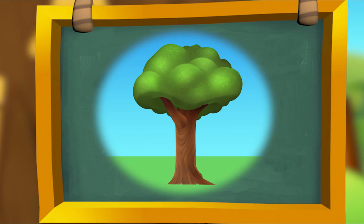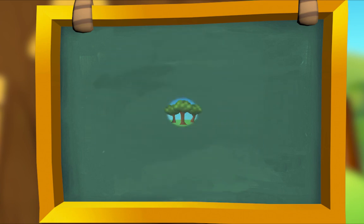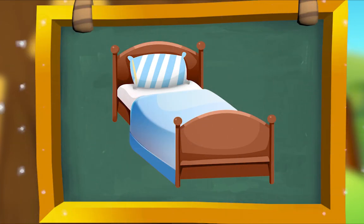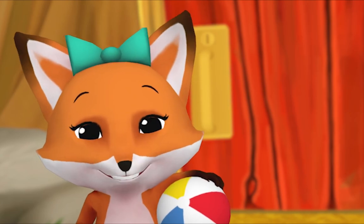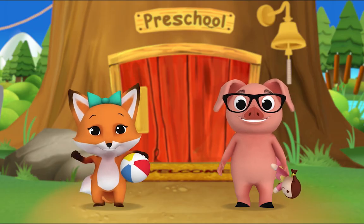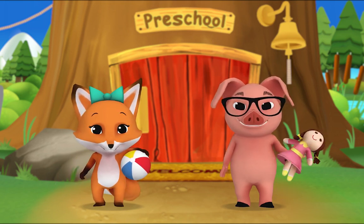I see a tree — not just one, I see three. Tree, three — they rhyme! You're good at this. Here's one more: here's a bed, it's the color red. Bed, red — they rhyme!